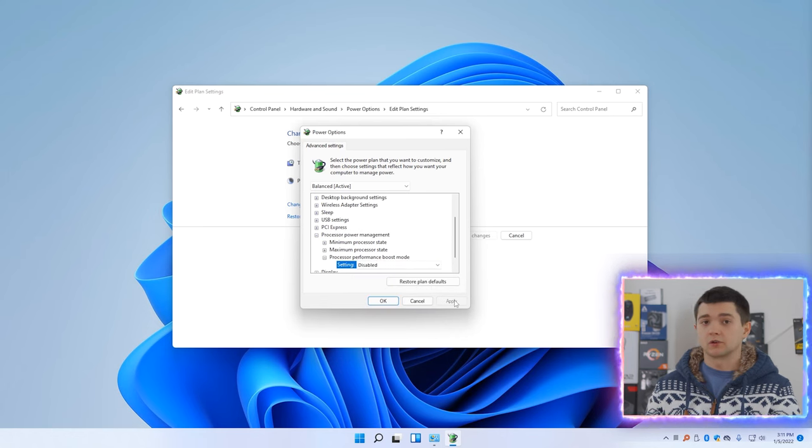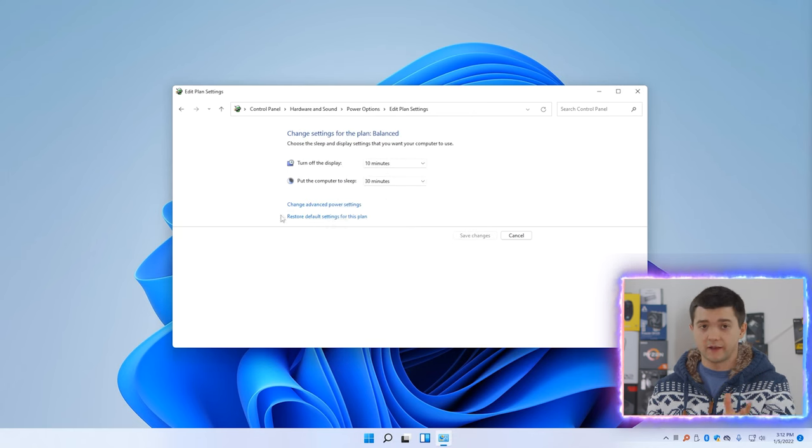Also, if you want to restore all the settings you've tweaked back to the manufacturer defaults, just click the Restore Default Settings for This Plan button and everything will be back in no time. Now about this hidden option — on most systems it's not visible by default and needs to be enabled by editing the Windows registry. Don't be afraid, it's way simpler than it sounds. Just bear with me for a couple of minutes and you'll have it enabled.